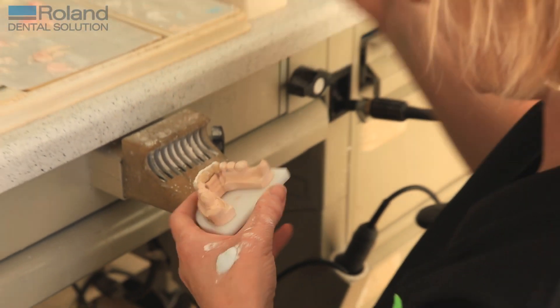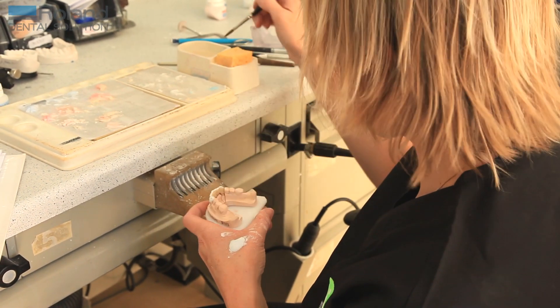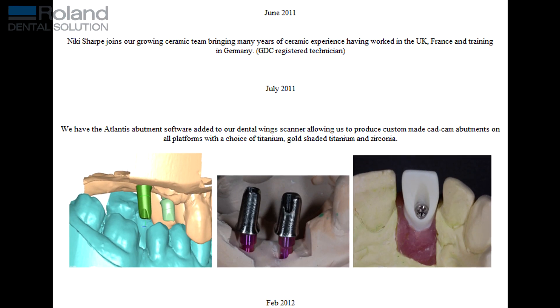We've had a lot of good comments from our clients. We didn't initially advertise the fact that we were going to be milling in the laboratory, but our clients started responding, saying that the fit was so good and so consistent — that everything was just dropping into place. Now we openly advertise to our clients that we are using digital processes for the majority of our work, and it's providing a good quality product that they can see as well as us in the laboratory.